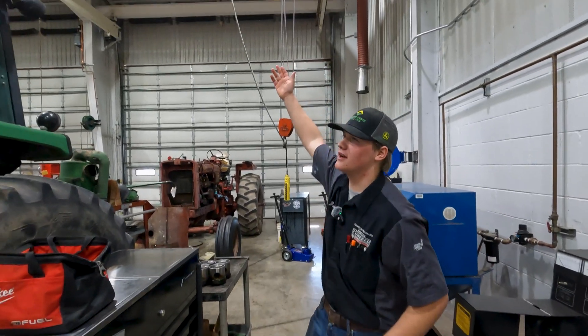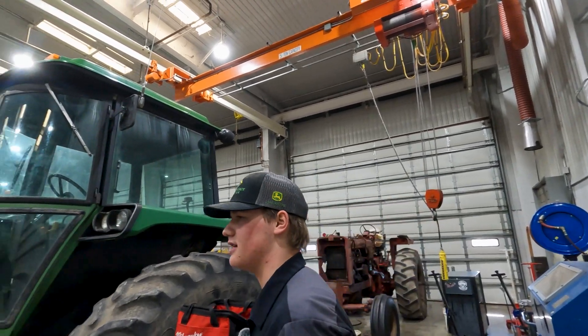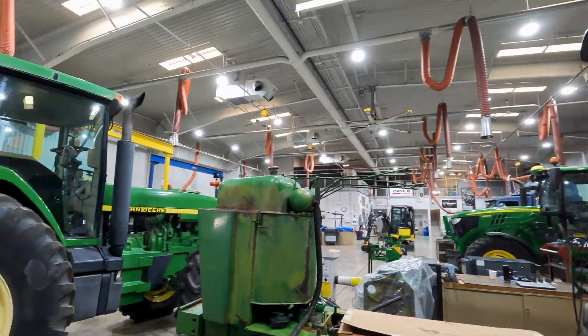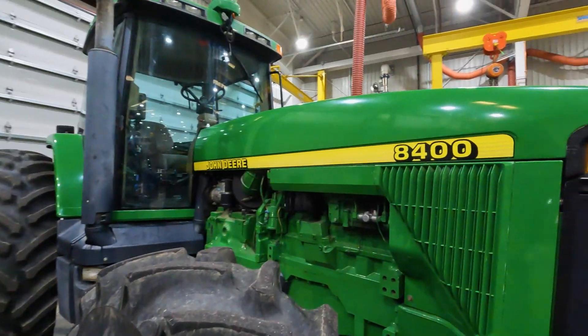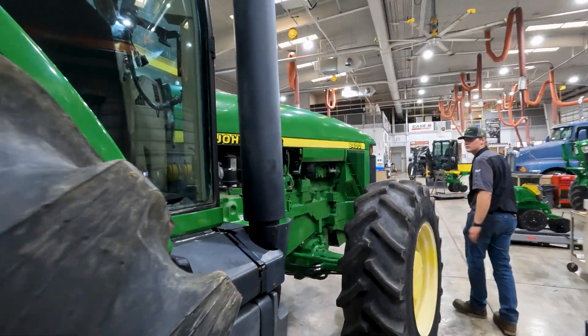We got our big overhead crane — this is super nice. It's a five-ton crane that's used to pull engines, anything really. It's super handy in the shop. Right here, we got our 8400 tractor. We use this for different diagnosing things and troubleshooting problems — it's just an all-around great learning tool.